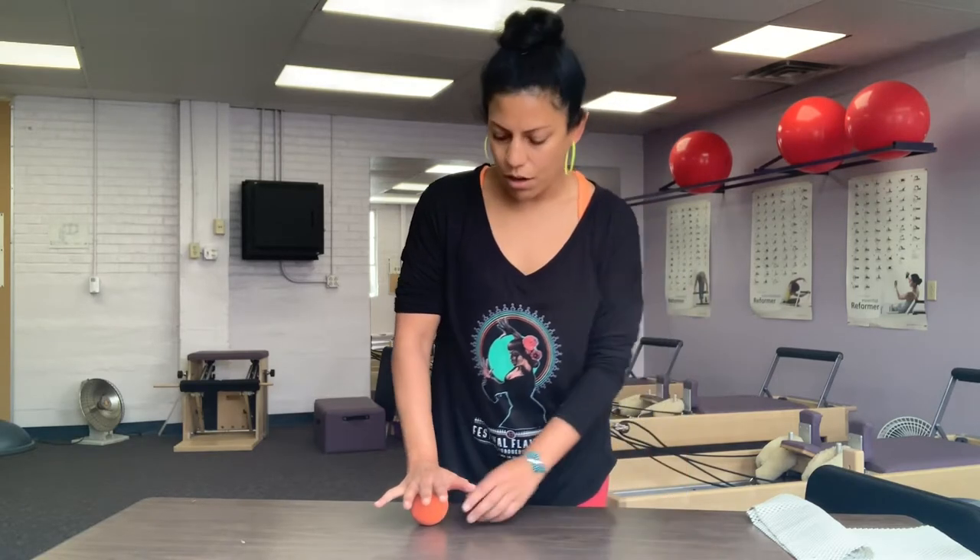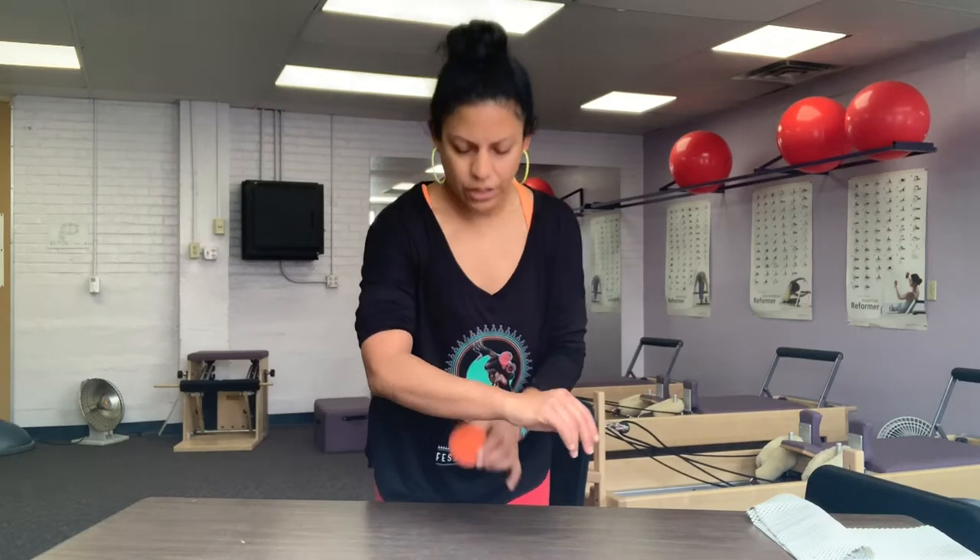Hi flamencos! These stretches are going to be for people having pain in their hands and forearms — so if you're playing guitar, castanets, or doing a lot of paloteo. Start with the ball and just roll it on the palm of your hand, looking for any sore spots and spending extra time there. If your forearms are feeling achy, you can lean on the ball — either just rest on the spot that hurts or move it around. If you turn your palm up you get the other muscles, and just spend time wherever it's feeling sore.